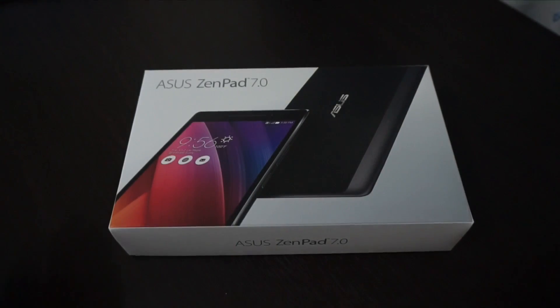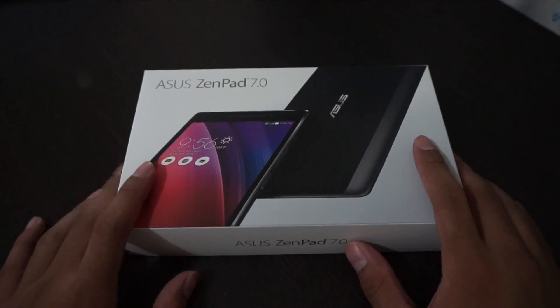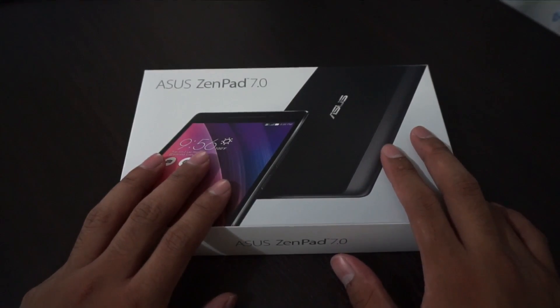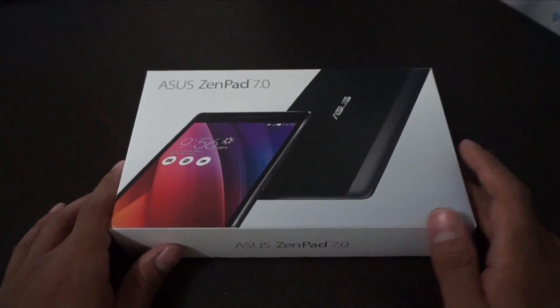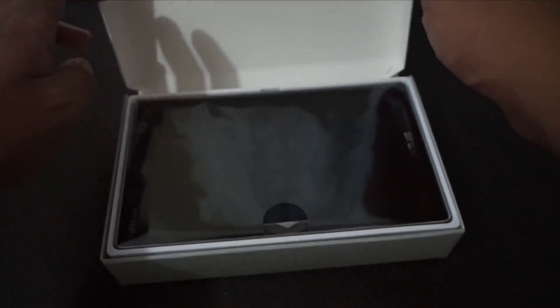Here's the Asus ZenPad 7.0, the newest tablet from Asus. By the way, the Asus ZenPad 7.0 also packs a dual SIM card slot, so it's actually good value for 7,995 pesos considering the specs. We have phone functionality too on this one.